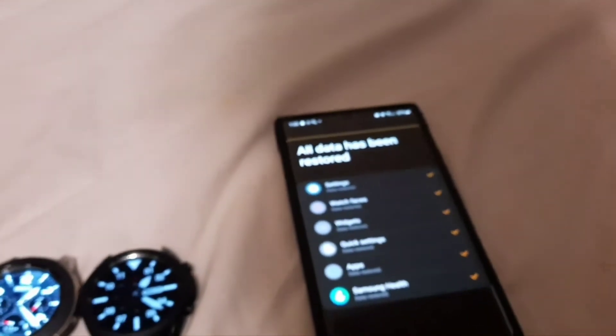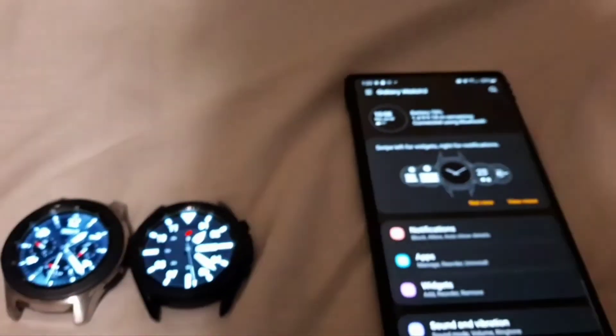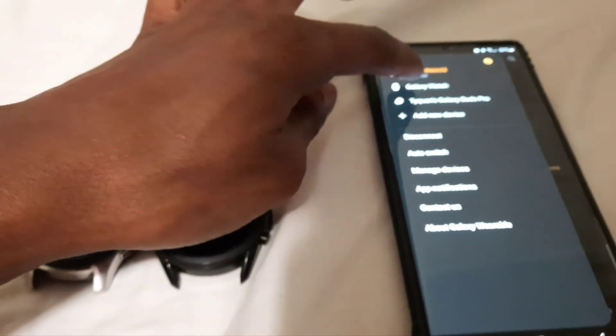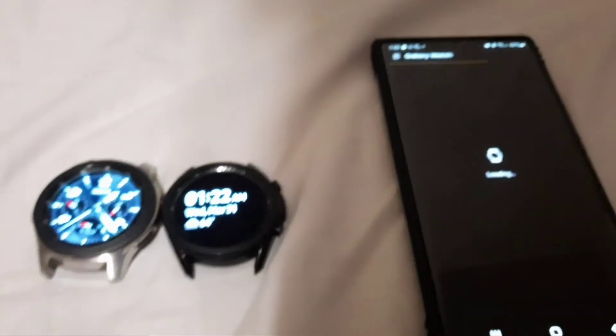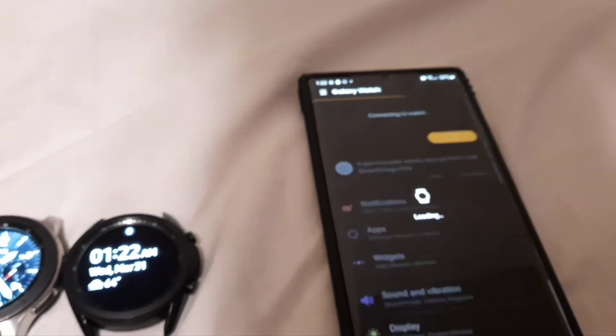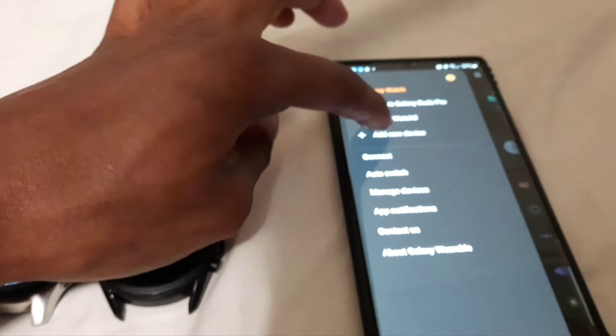It is complete. Hit Next. You're all set! And there goes my new watch. And my old watch, which will be no more. I'm just going to switch back to the Galaxy Watch 3.